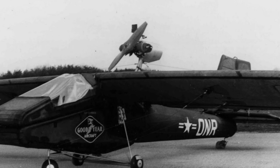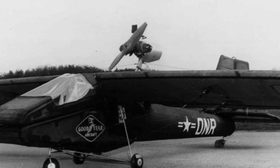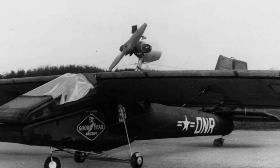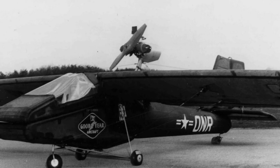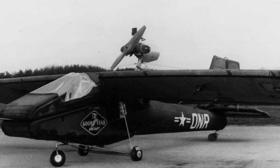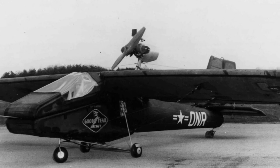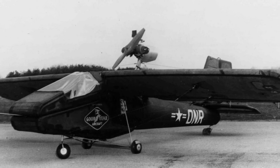The results of the tests were so impressive that Goodyear decided to make 10 more Inflataplanes, receiving support from the Army Transportation Corps and the Office of Naval Research. The new model, called the GA-468, had several upgrades: the engine was improved from 40 horsepower to 60 horsepower, allowing for better takeoff capabilities. In addition, the GA-468 also had a versatile landing gear that could be used on land, water, and snow, meaning there was no longer a need to adjust the landing gear for different surfaces.